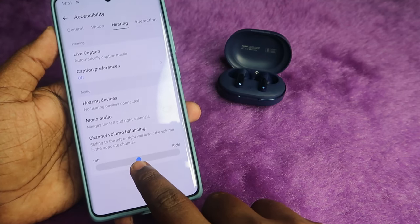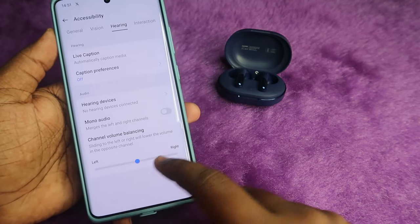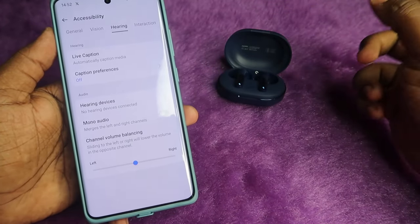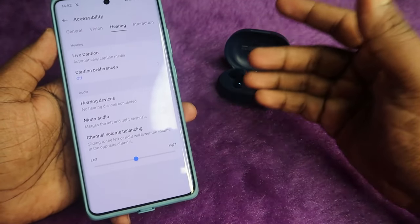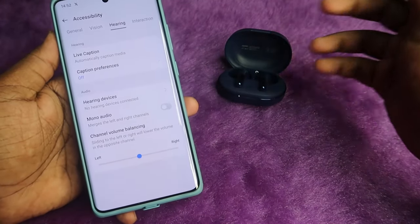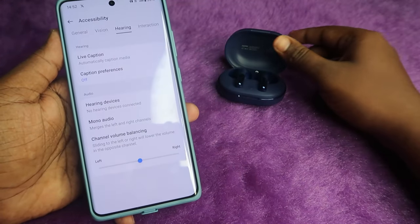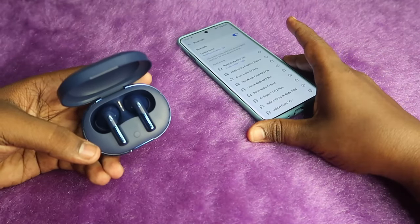Under Hearing, you will see the Channel Volume Balancing option with a slider. This slider should be at the center. If it is towards the left or right, you will only hear audio loudly on that one side. Confirm that this setting is correctly configured. Using either of these two methods, your issue will be solved if there are no hardware problems with your Noise Buds X0.